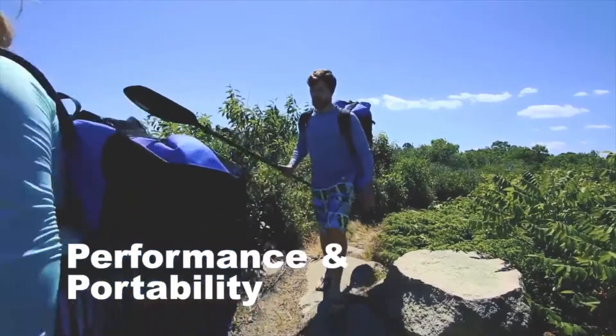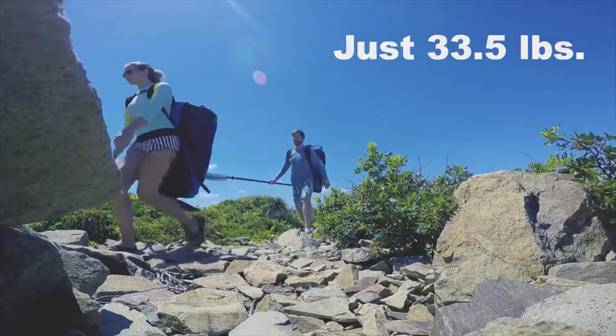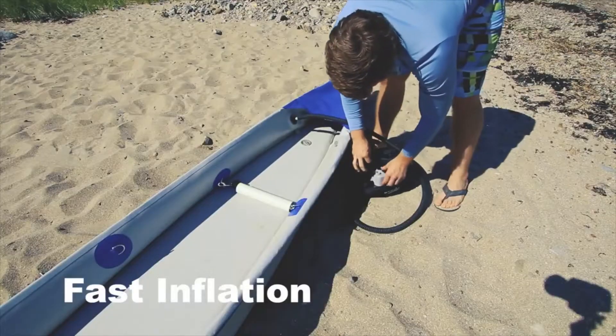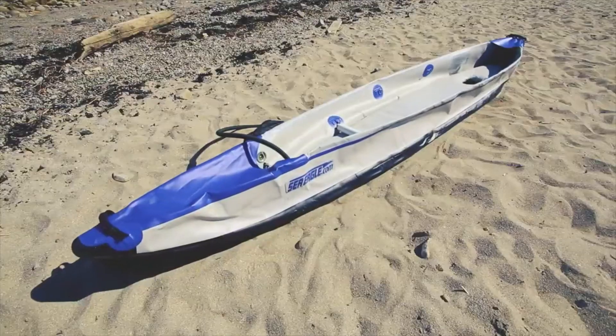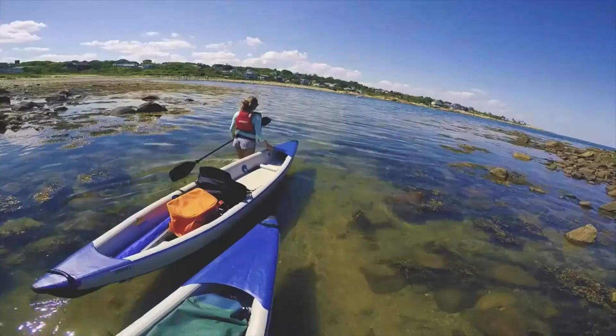No bulky car racks and powerlifting to get you to the water. It's just 33 and a half pounds. Simply unroll, inflate with the super-fast high-pressure electric pump, and go. It's super light and easy to get to the water.